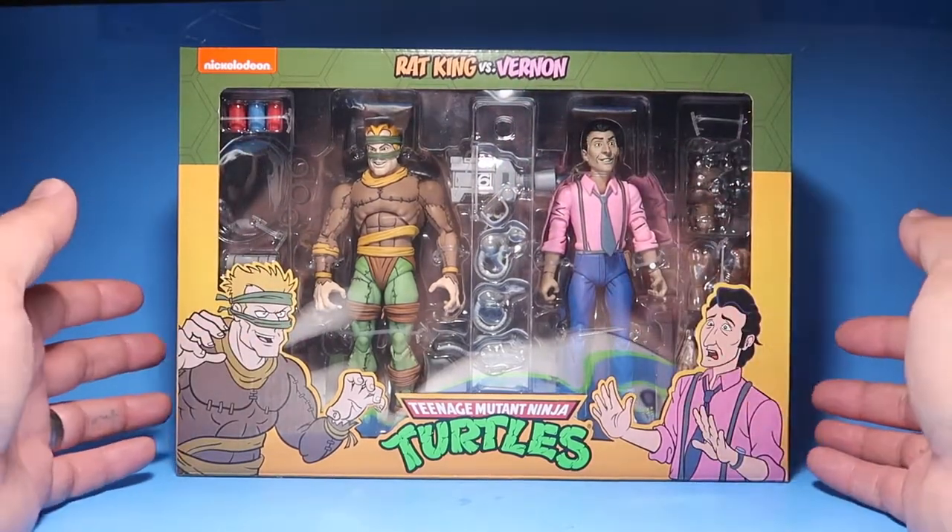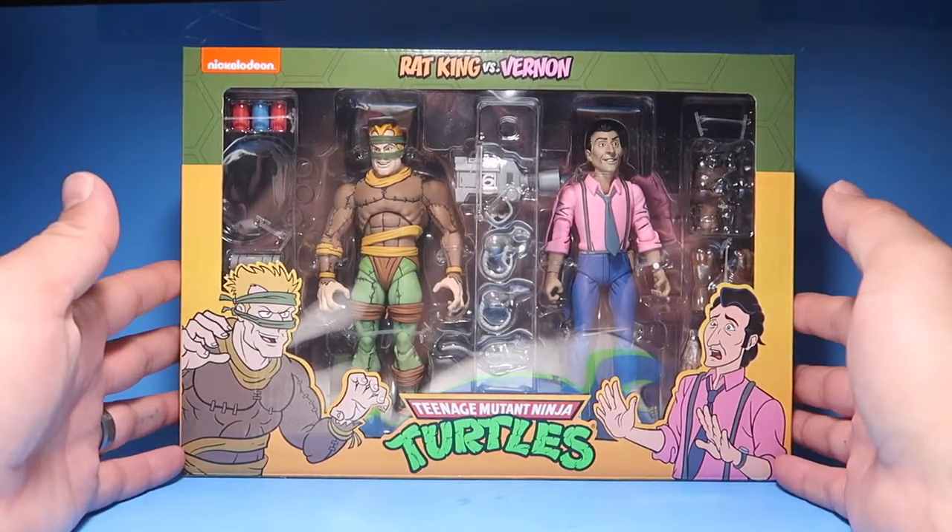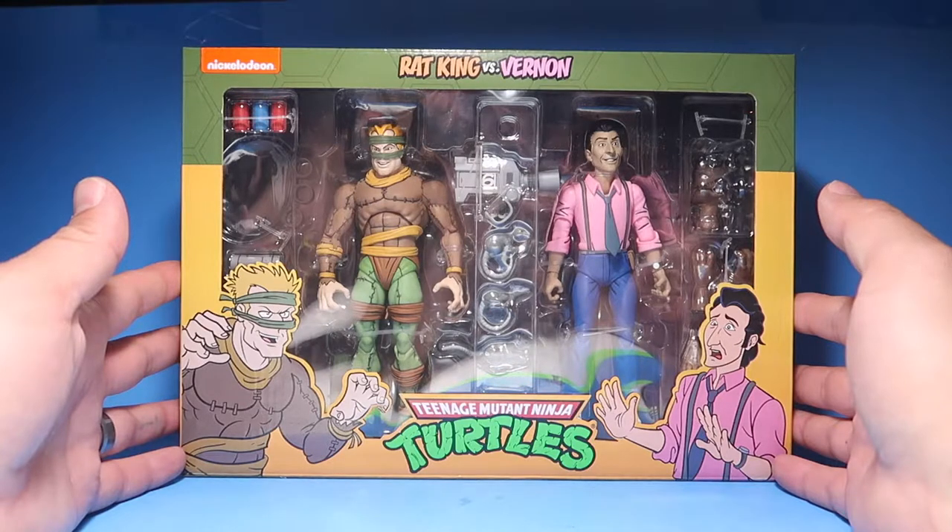What's up guys, welcome to another episode. Today we are going to be reviewing the Rat King and Vernon two-pack from NECA's Teenage Mutant Ninja Turtles line. Stay tuned.